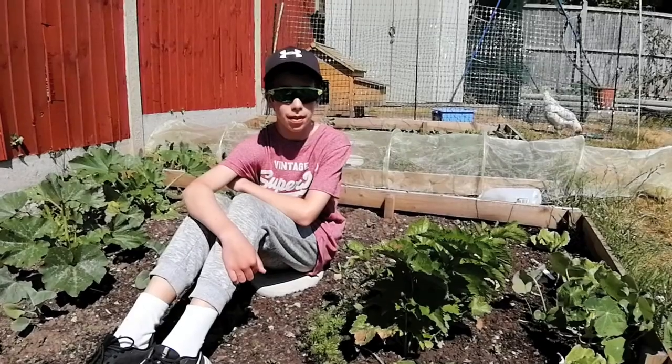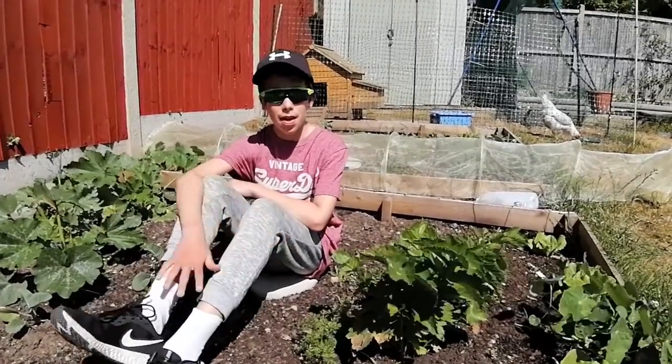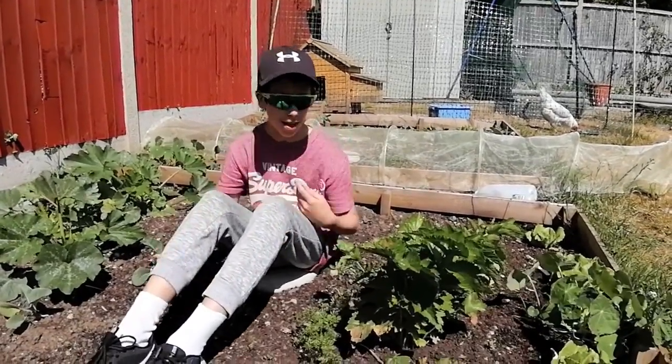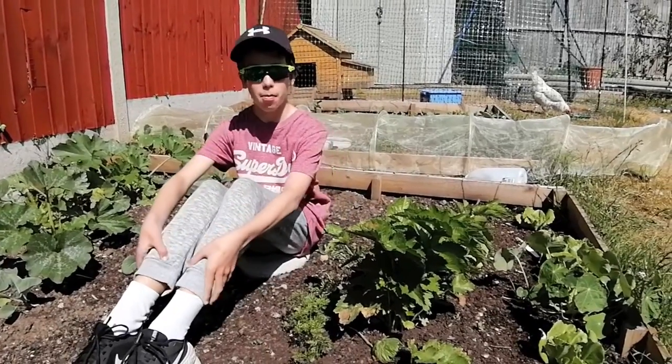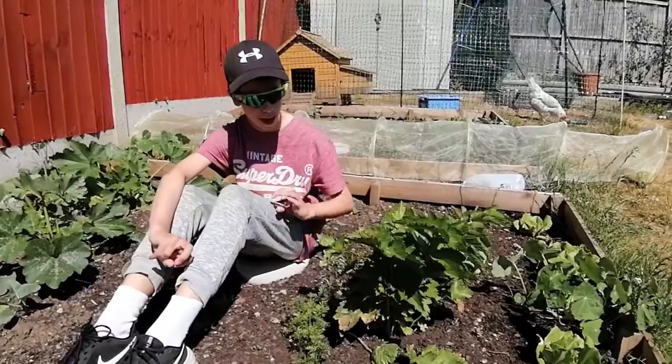Hey, what's going on guys, welcome back to a brand new video! Today I'm going to be attempting to dig out a volunteer parsnip. It's about time, and I think we might have left it a little bit too late, but we're going to pull out our overwintered volunteer which we think is a parsnip — and when we pull it out we'll know for sure what it is.